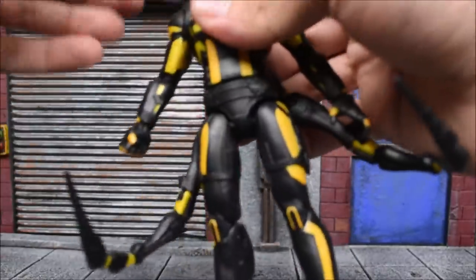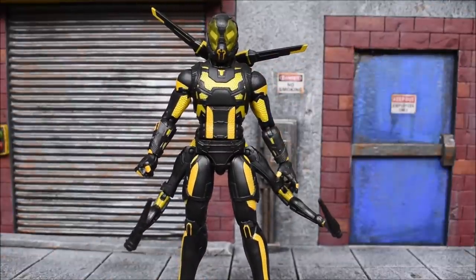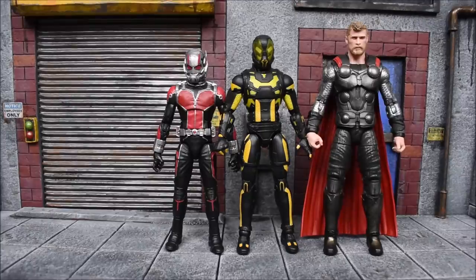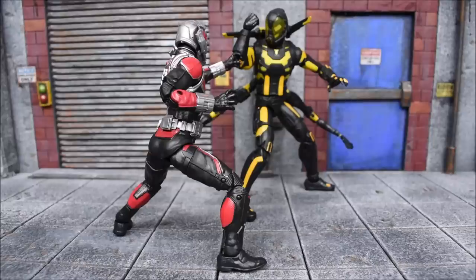Here's some size comparison next to random figures. We've got the comic versions of these characters next to some movie versions — Carnage from the new Venom wave, the Iron Man from the Black Panther wave. Getting some movie figures in here: the Infinity War Thor — he's taller than both of them. I think they did the size for Yellow Jacket perfectly because he is taller than Ant-Man. That guy was pretty tall in the movie. And there's the Captain America from Infinity War. That's going to do it for my review of the Marvel Legends Ant-Man and Yellow Jacket 2-pack from the first 10 years 10th anniversary series.